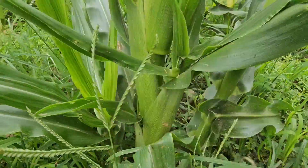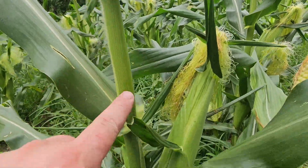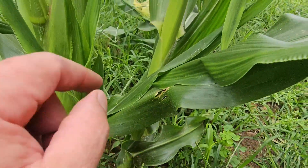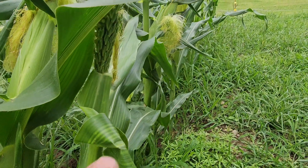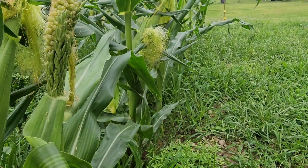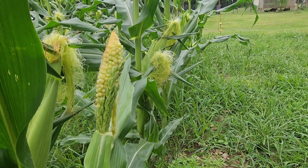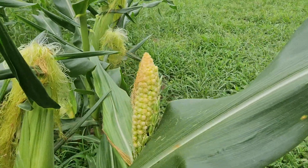So guys, here's the bottom of your corn plant — the main stalk coming up right here. But off of that, you have another plant growing, which they call either a sucker or a tiller. Now you'll have a tassel off of that, but take a look at this — there's an ear of corn growing out of that tassel. So how does something like this happen?